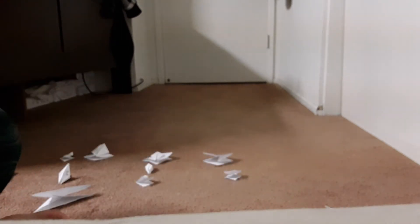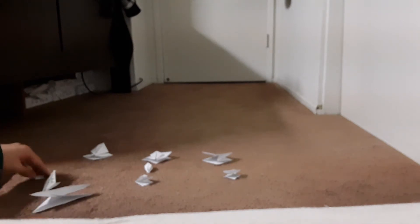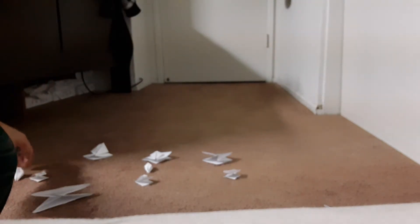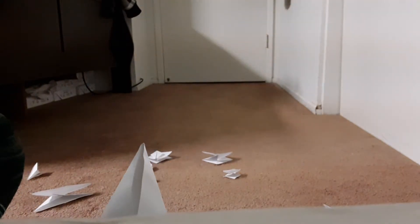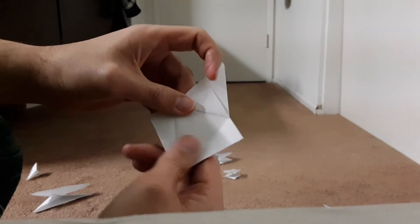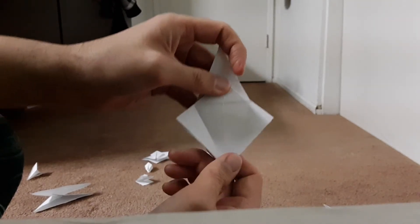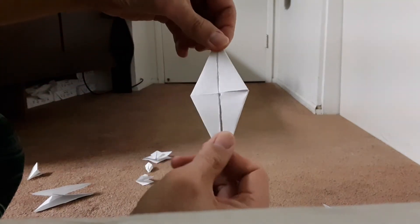Next, I am going to show you how to make a bird base. First, you start with a petal fold like this. So you turn this, and then you fold this, open, like this, and fold the top, and then you open, and you get this piece — bird base fold.